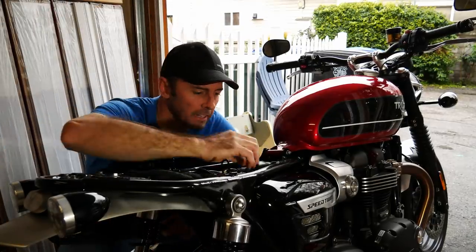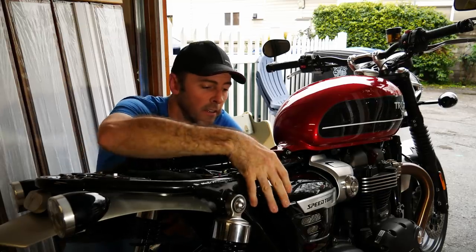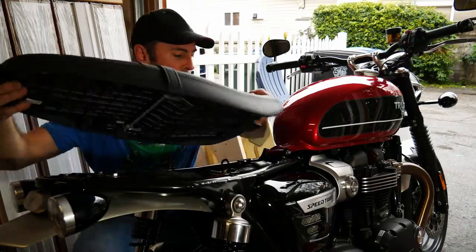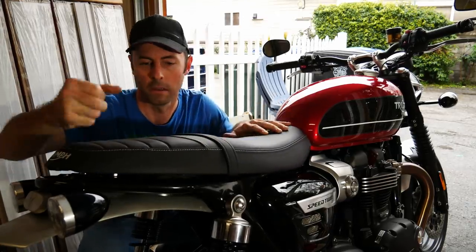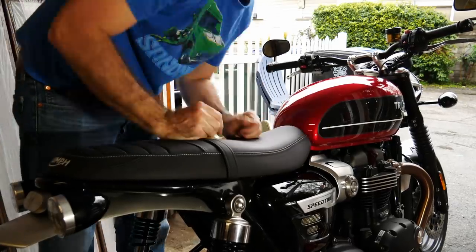By no means is this a perfect install, however I think it'll work as long as this presses down a little bit and the seat goes on. Yep, sweet.